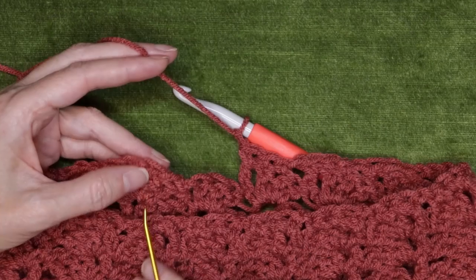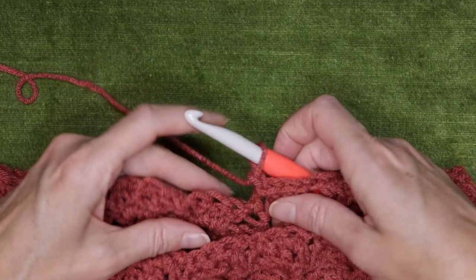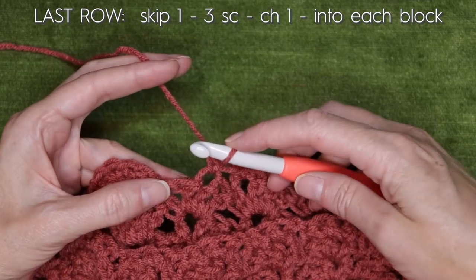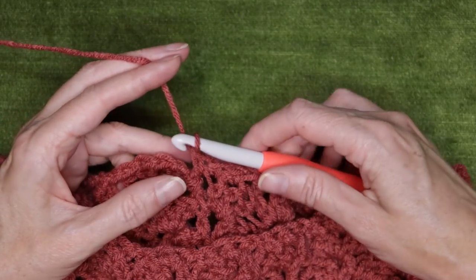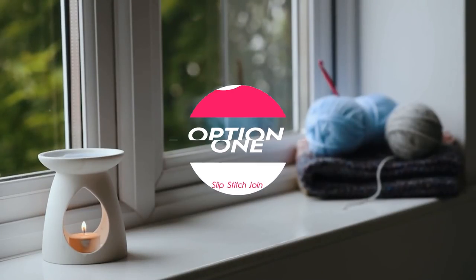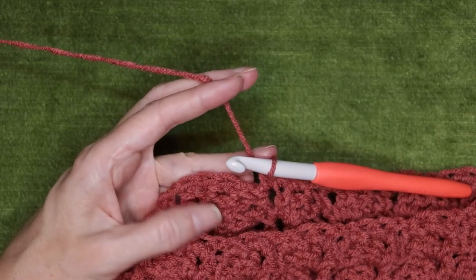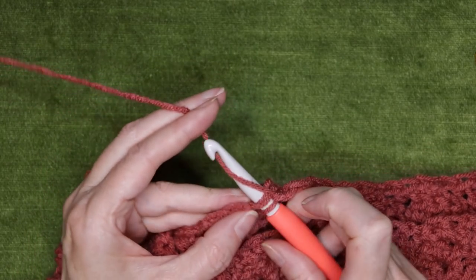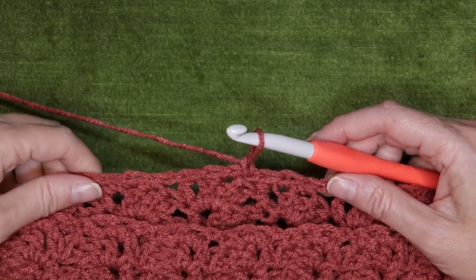When you get back closer to where you started, finish this last shell right before: skip the first stitch, single crochet into the middle stitch, single crochet into the next, and single crochet into that chain space. Now for the invisible join — but if you want to just do a slip stitch: go into that very first single crochet we made, put your hook in, bring it back, slip stitch, chain one, cut your yarn, pull your hook and yarn through, and sew in your tail.